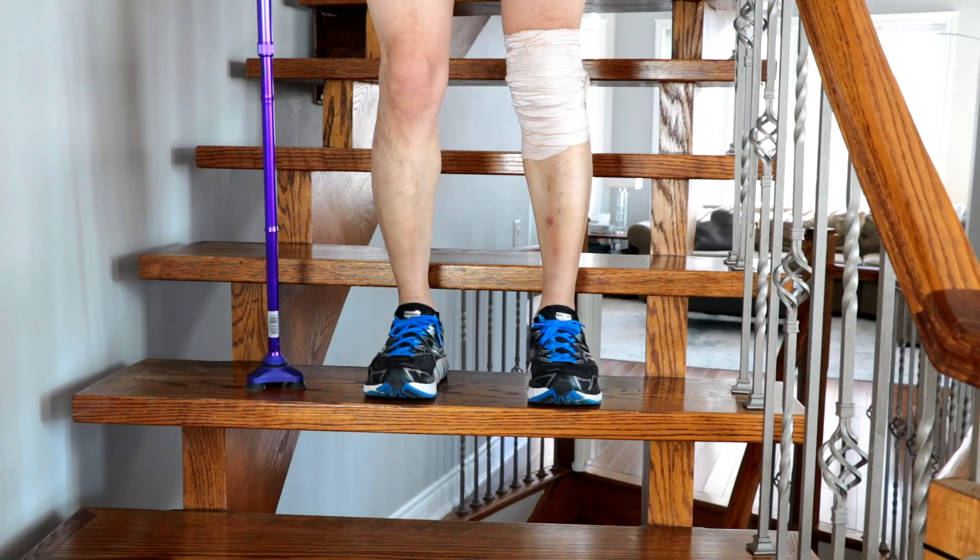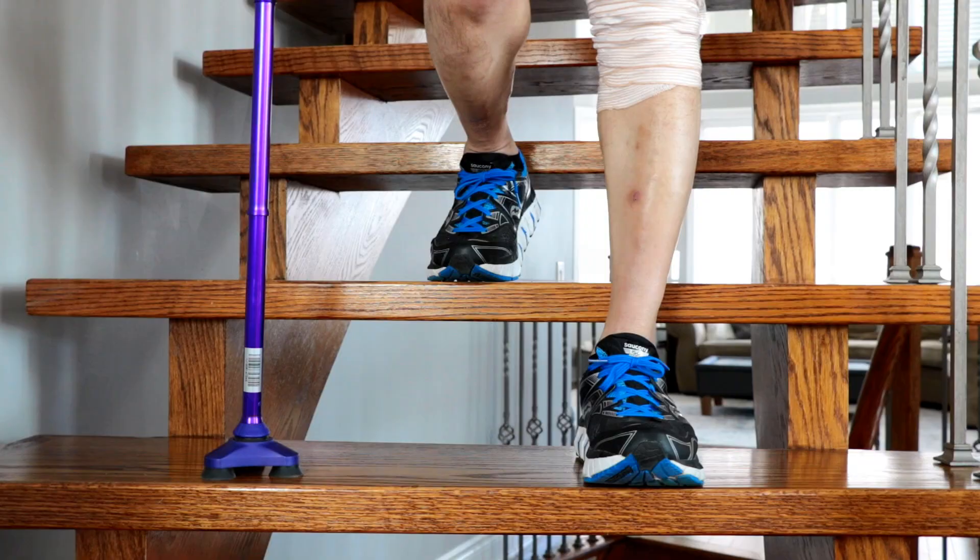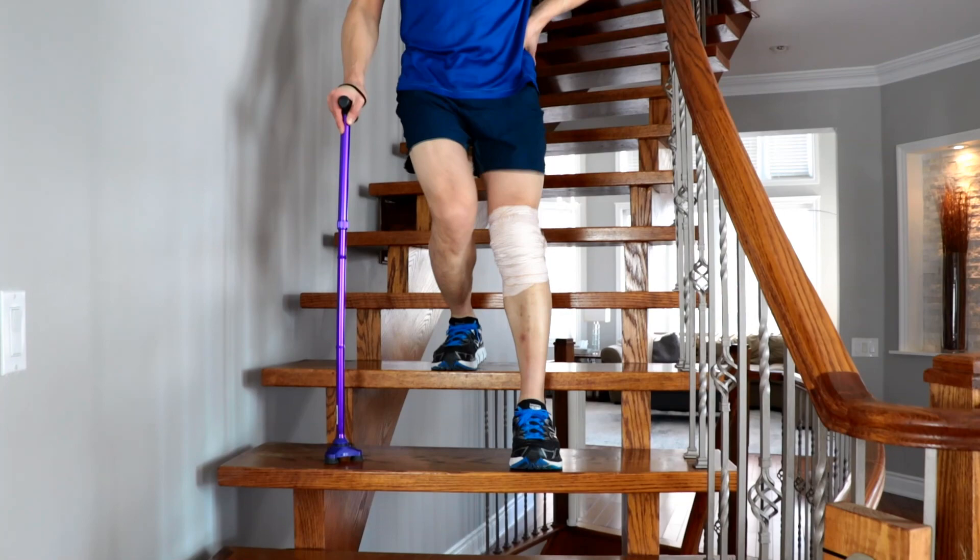Begin by standing on the strong leg and lowering the cane and injured limb to the stair. You can then move the strong leg down to meet them. This pattern repeats until you reach the bottom of the staircase.